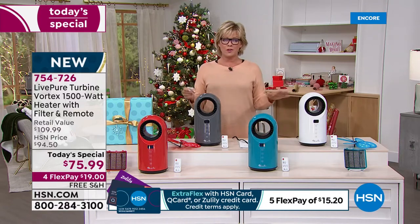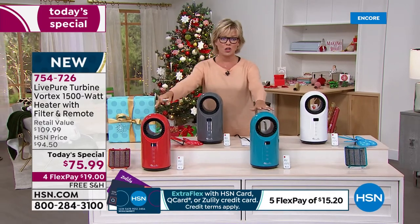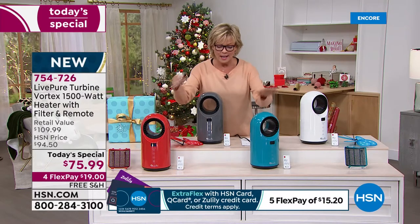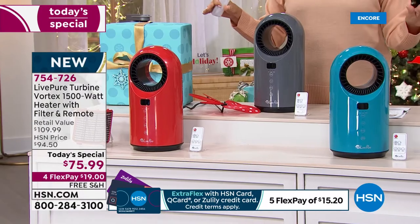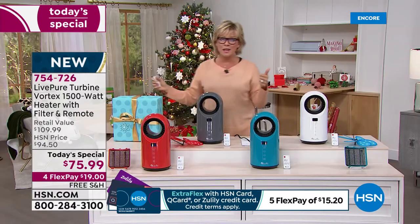I want to give you an update: with over 2,000 gone already, these two in the front — which are the exclusive colors — will probably be the first two to sell out today. We brought in fewer of these than the classics in white and graphite, but they are here.